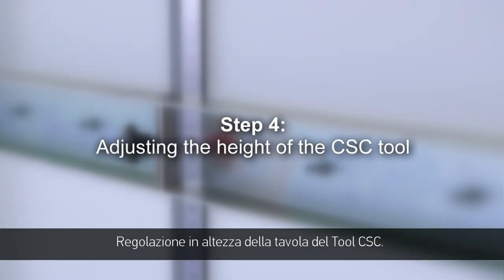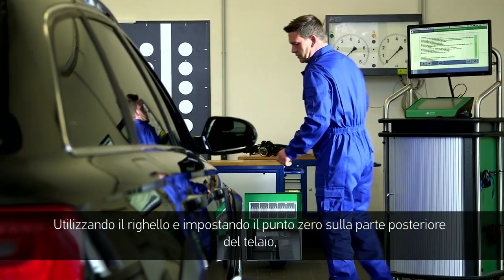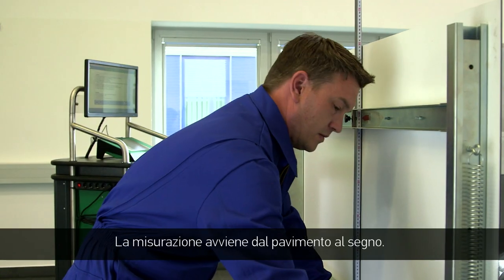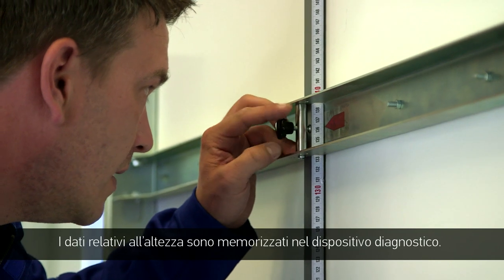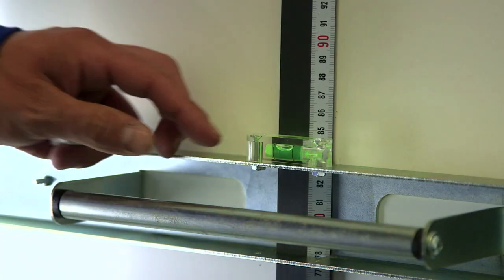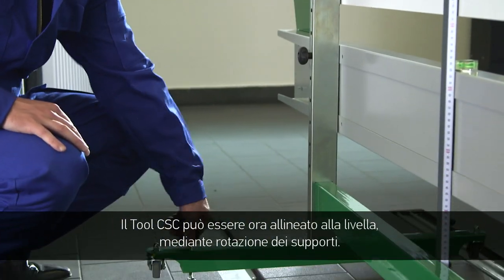Step 4: Adjusting the height of the CSC tool. Measure the CSC tool's height value using the rulers and a zero point adjustment on the back of the frame. It should be measured from the ground up to the mark. The allocated level specification can be found in the diagnostic tool. The CSC tool can now be centred using a level and turning the feet.